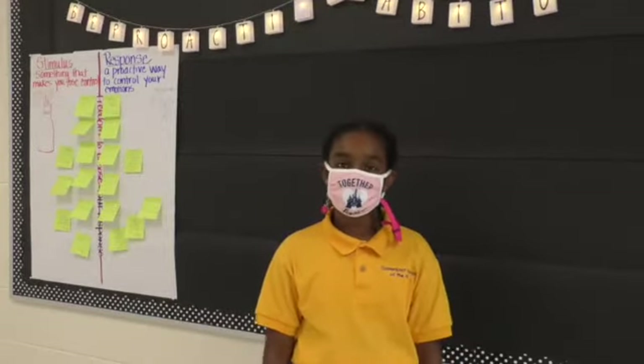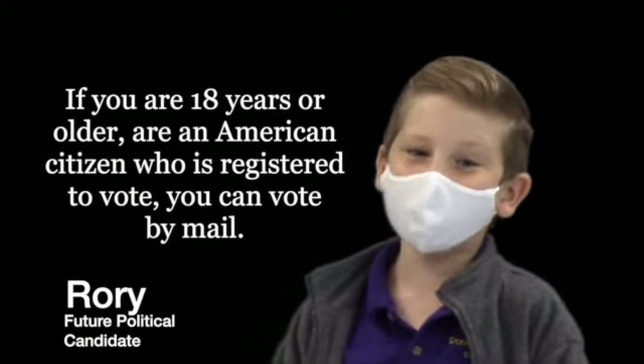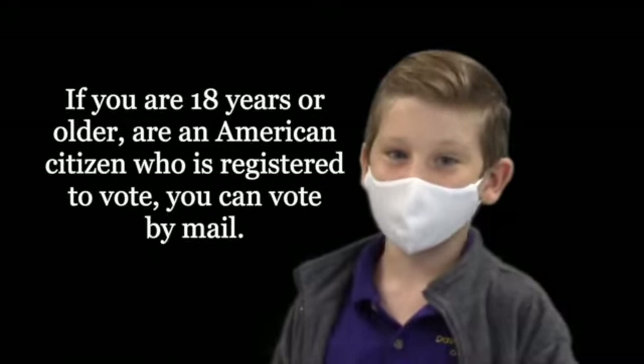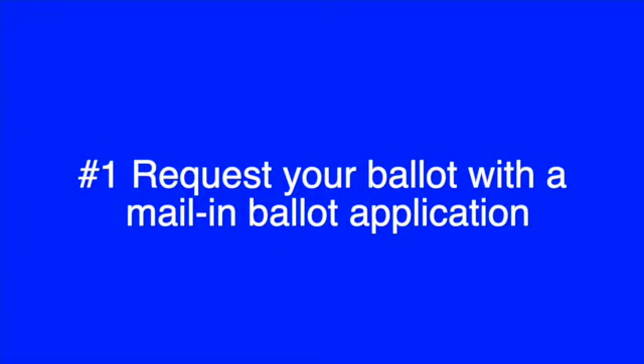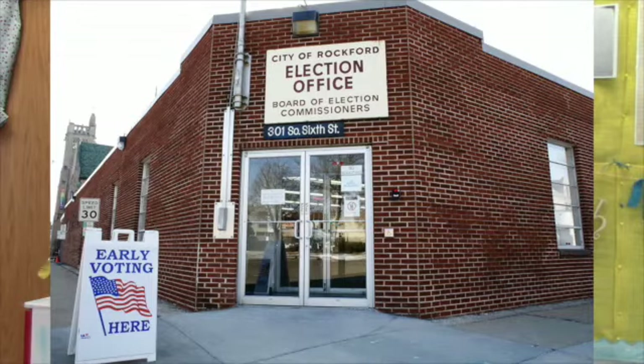The election's November 3rd. If you can, get out and vote. If you are 18 and older, an American citizen, and registered to vote, how about you vote by mail? Number one: request your ballot with a mail-in ballot application. Number two: fill out the application completely. Number three: submit the request to your local election office.